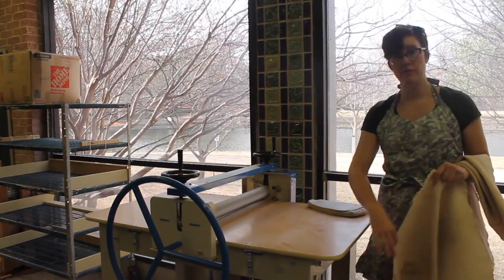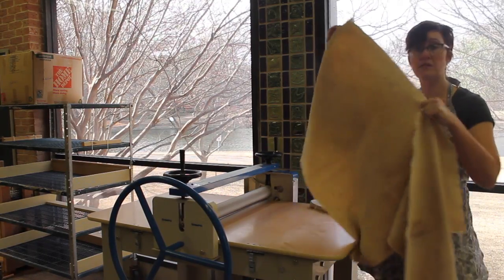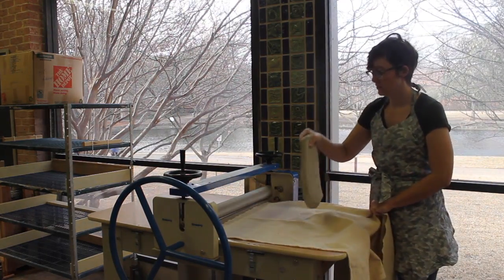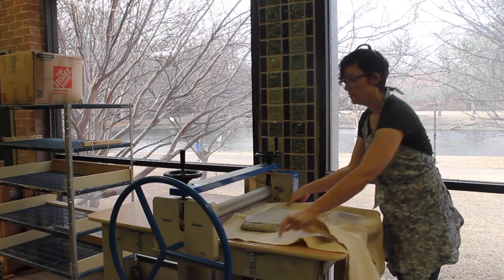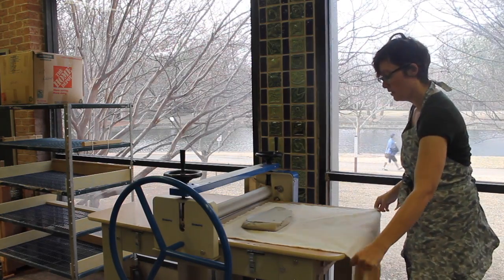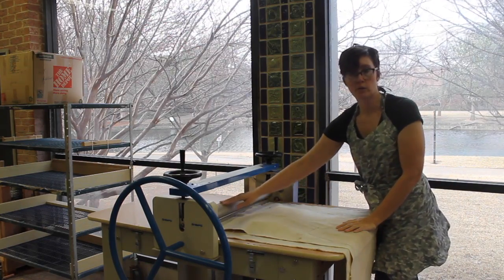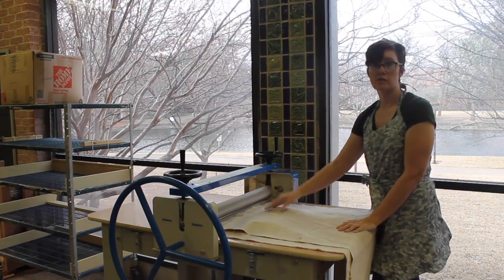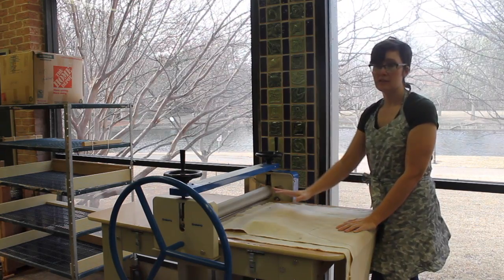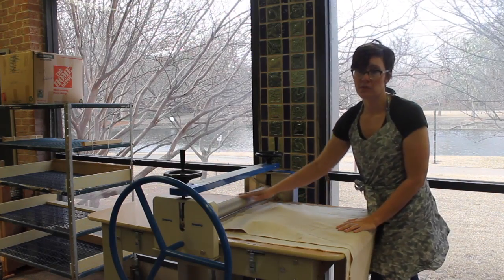When we're rolling out a slab, the first thing you have to remember is you have to make a clay sandwich. That means you're using two pieces of canvas at all times — canvas, clay, make sure there are no wrinkles, and canvas on top. This machine has a metal roller that's textured, and if clay touches it, it immediately sticks and it's really difficult to clean. So in kindness to your studio helpers and your fellow classmates, please make sure to keep this clean at all times.